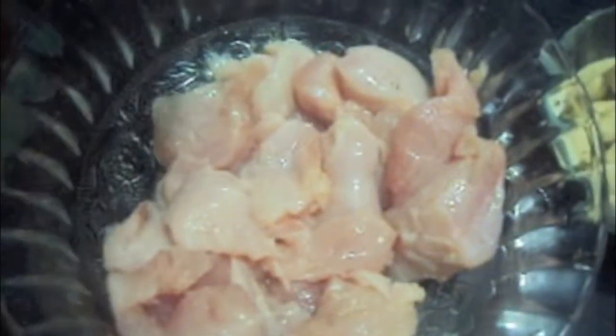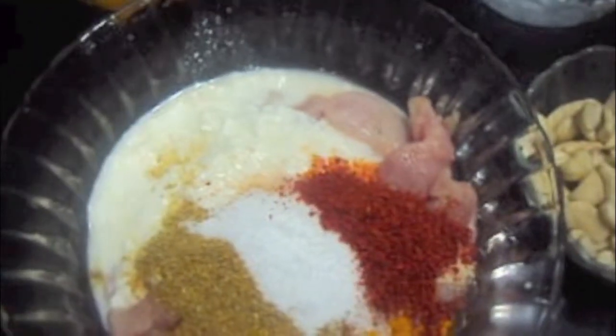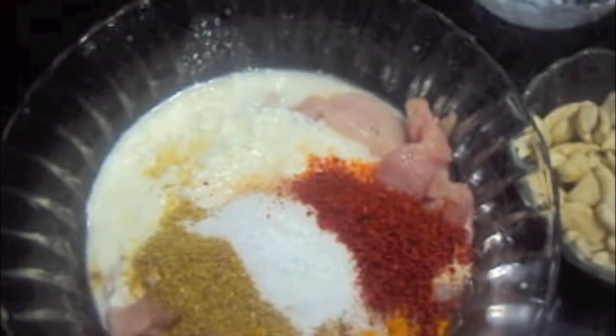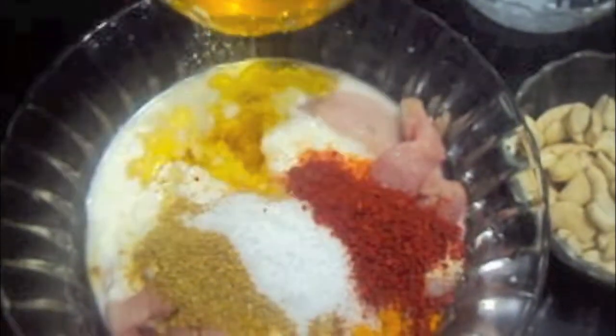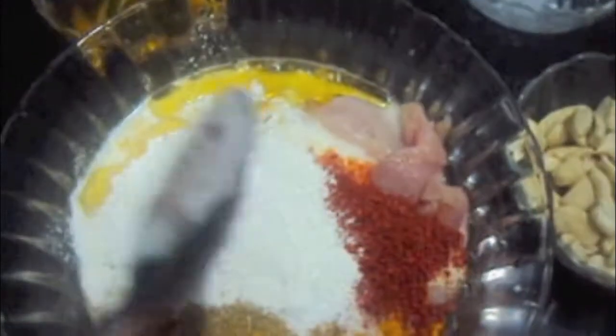In the chicken we will add curd, all our spices except hing, a bit of oil — almost one tablespoon — and rice flour. We will mix it and let it marinate for half an hour.